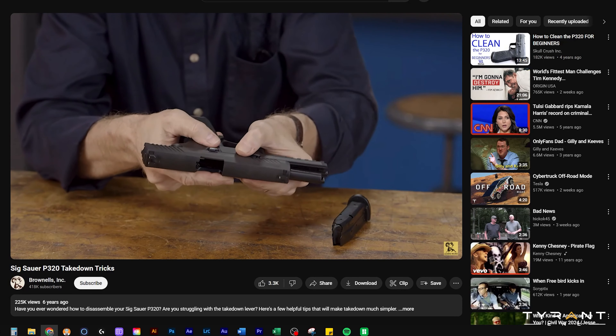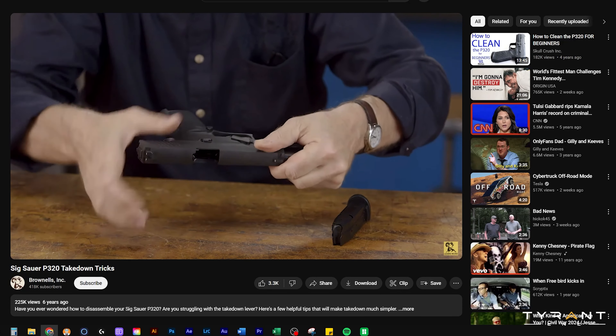What are you guys doing? You throw your lever. Mine's a little stiff, but that might just be old age too. It'll slip off the flange and it'll impinge on the take down lever.